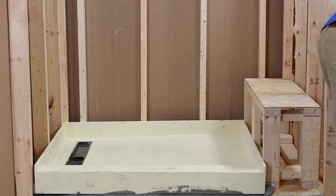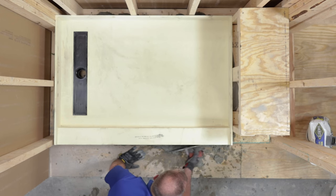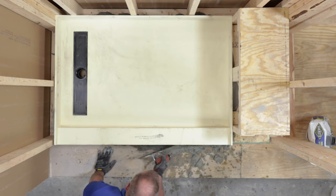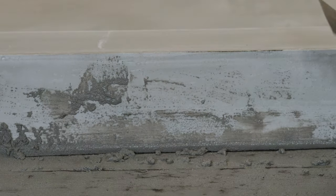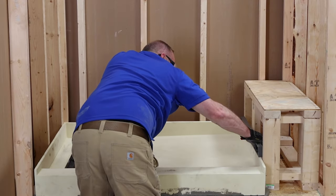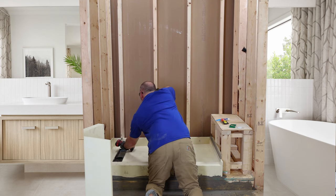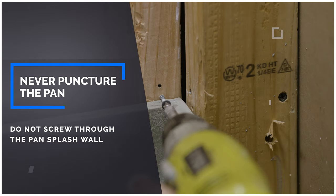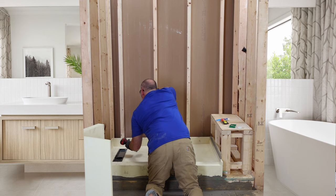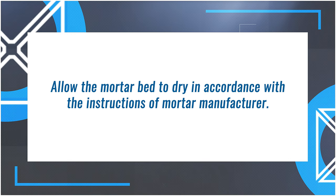There will be mortar coming out of the front of the pan. As explained earlier, we passed the curb a bit to ensure there is mortar underneath the entire curb. Using your trowel, pack any gaps under the curb with the excess mortar. Once you've cleaned the excess mortar, confirm one more time that the pan is level and did not shift. To ensure the pan does not shift while drying, set screws above the splash walls into the framing on each corner — do not screw through the pan splash wall; never puncture the pan. Allow the mortar bed to dry in accordance with the mortar manufacturer's instructions.